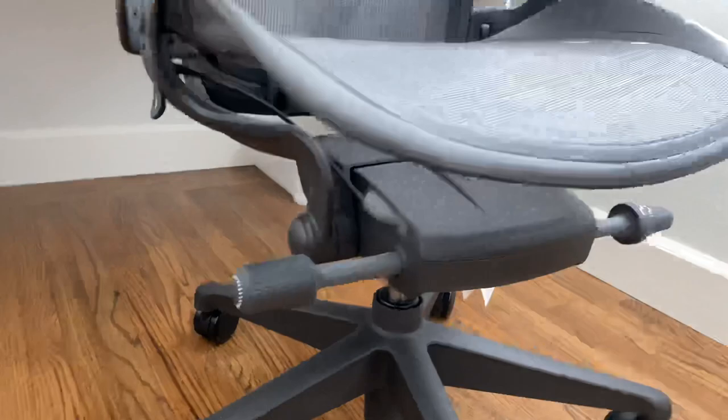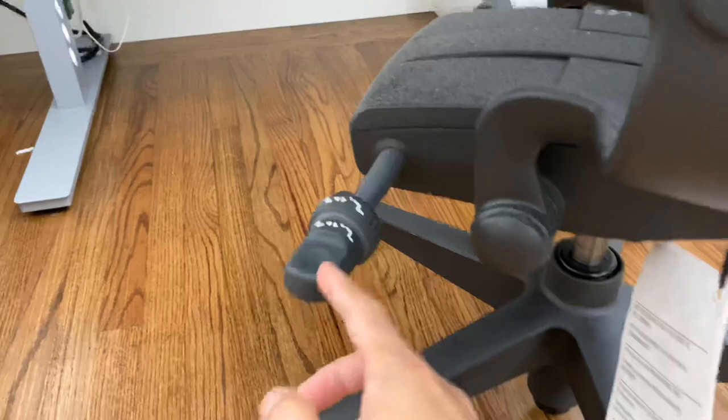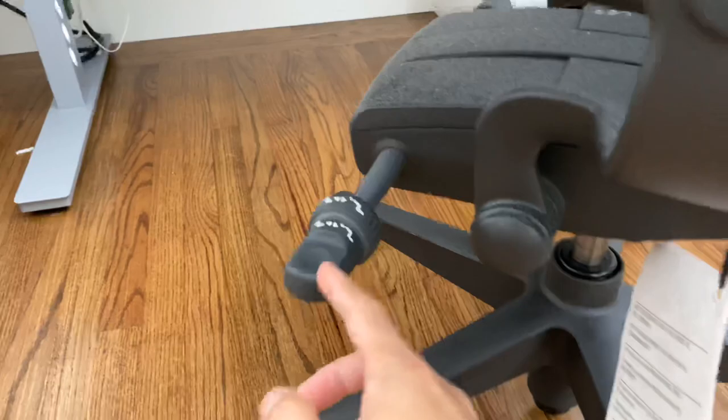This one adjusts the tension, and this one helps with the tilt lock and forward lock gears, and the lever to move up or down.